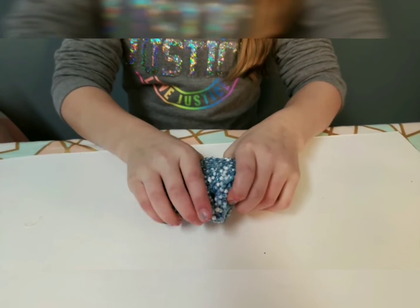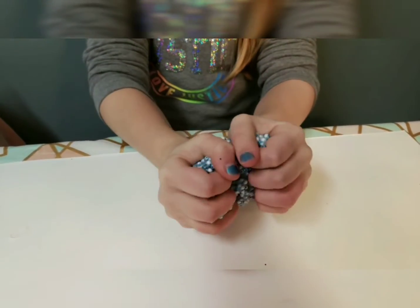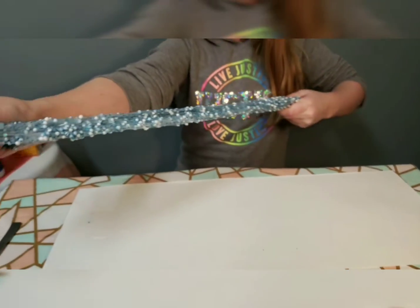Listen to this crunch — so satisfying and so fun! The stretch is unbelievable, it looks so cool. Just don't stretch it too much because it can rip; you can also add some lotion to make it stretchier.